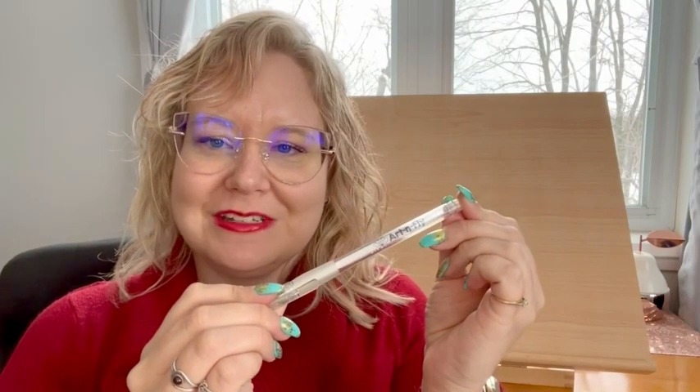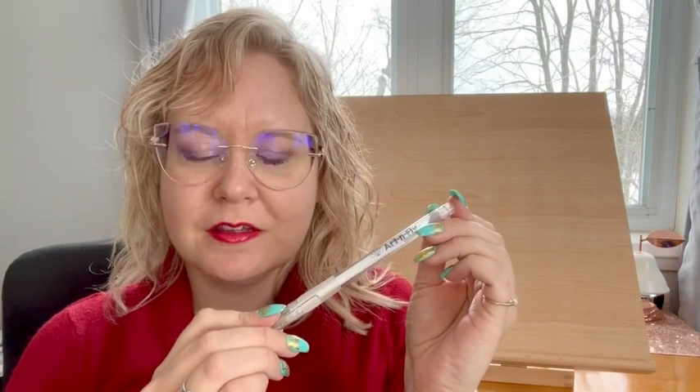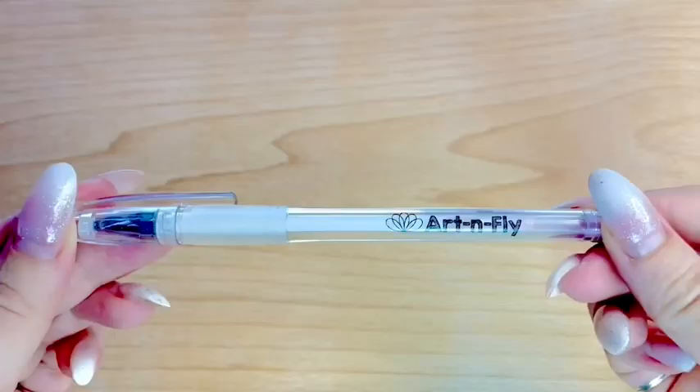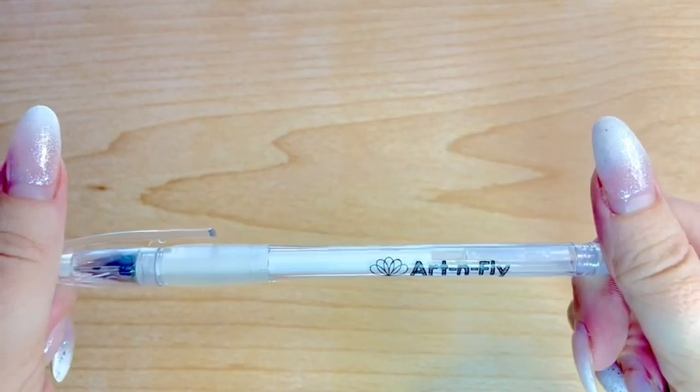Hi, I'm Heidi from WTI. Are you like me where you just can't find the right white pen for any of your drawings? I finally found this Art & Fly white gel pen that suits my needs perfectly.